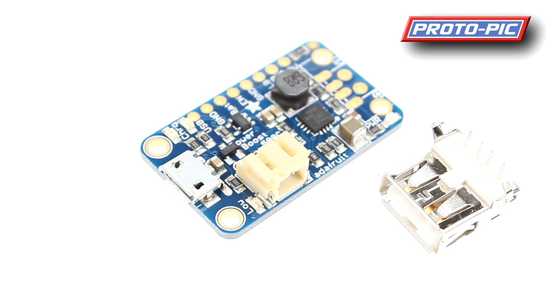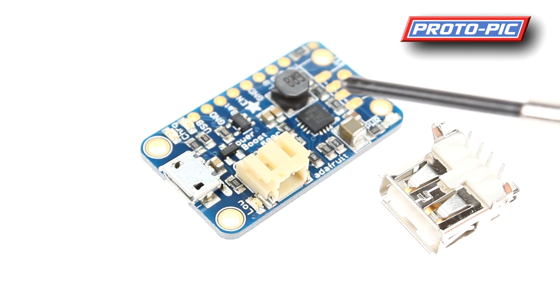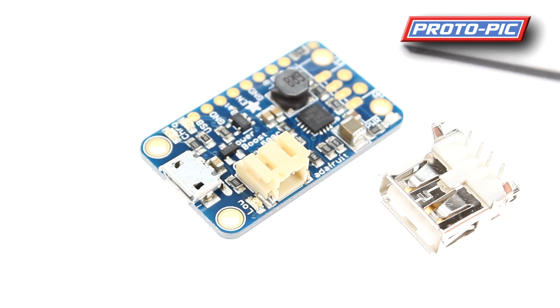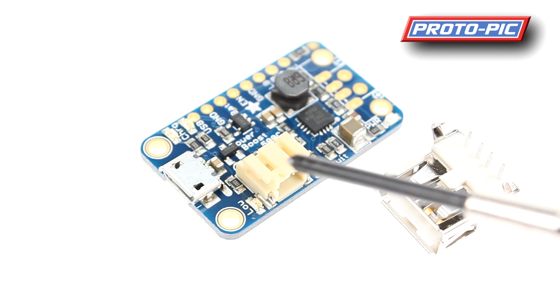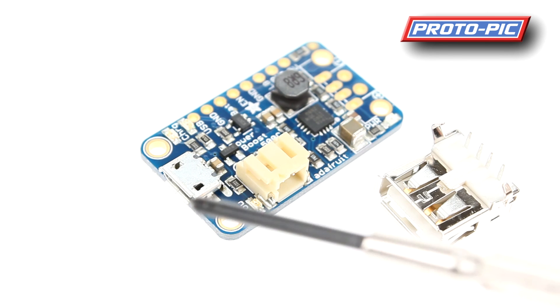Going through the topology of the board: as standard you have the output, again supplied with a USB connector should you wish to solder that on, or you can solder a pin header or wire straight out to your project. You have an input here — this is a micro USB input — and this is your connection for your LiPo battery, which will charge when power is supplied via USB.